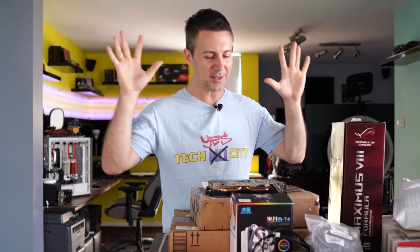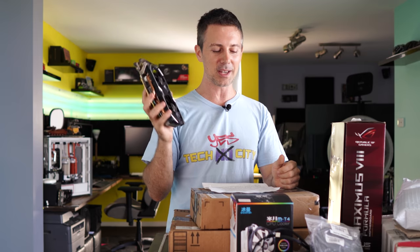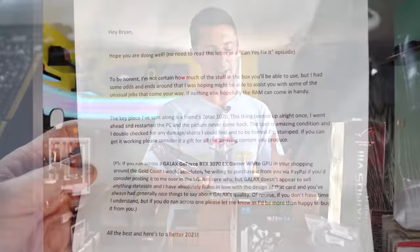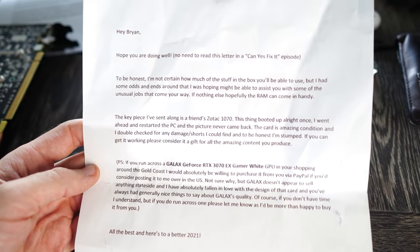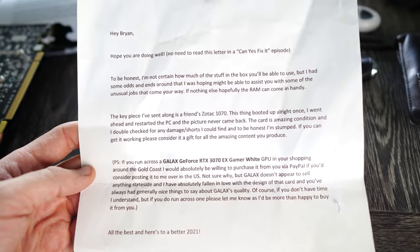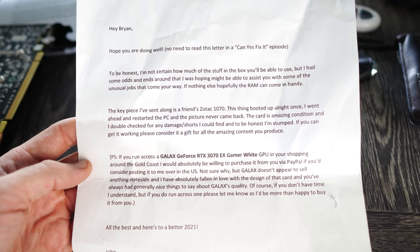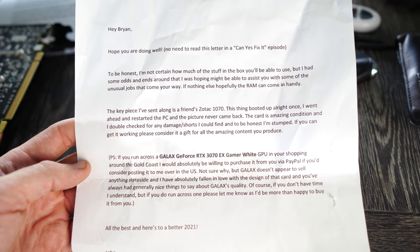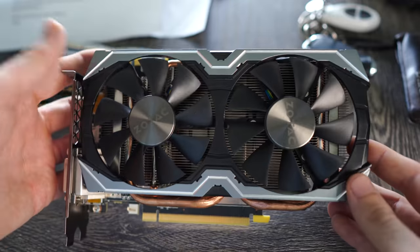Let's get into the problems, read out the letters, and see what we can fix. The first one is the GTX 1070. This is a letter from John: 'Hey Brian, hope you're doing well. I'm not certain how much of this stuff in the box you'll be able to use, but I had some odds and ends that I was hoping might assist you. The key piece I've sent is a friend's Zotac 1070 — this thing booted up alright once, but after a restart the picture never came back.'